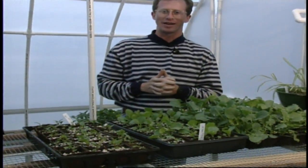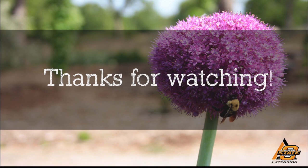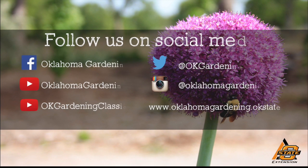Just for fun, you might tease your friends and try to talk to them about thigmomorphogenesis and impress your gardening friends to see what they know. We hope you enjoyed this video — it's part of our OK Gardening Classics YouTube channel. You can also find more recent videos on our Oklahoma Gardening YouTube channel, and join us on social media for great gardening tips, photos, and discussion.